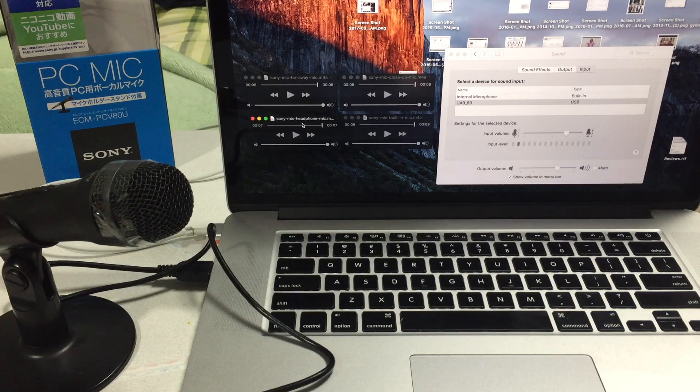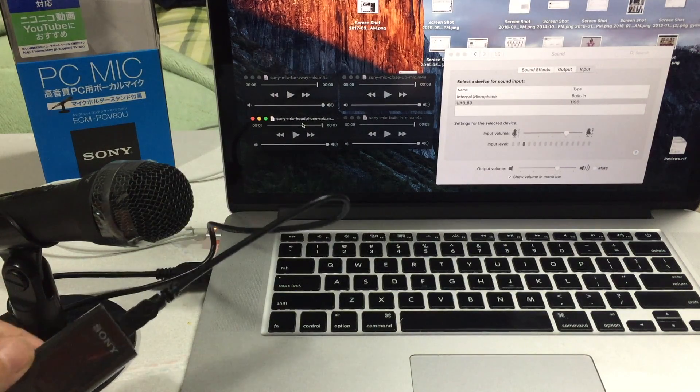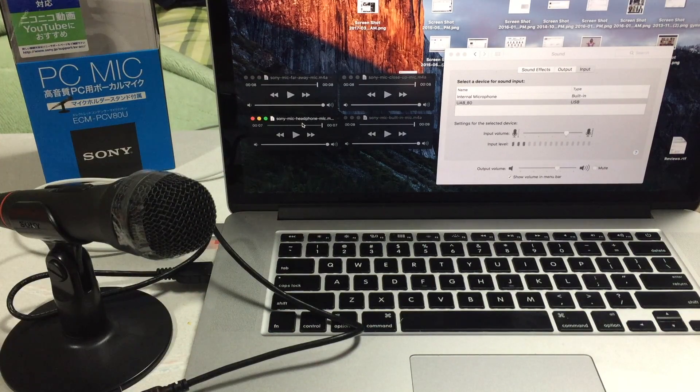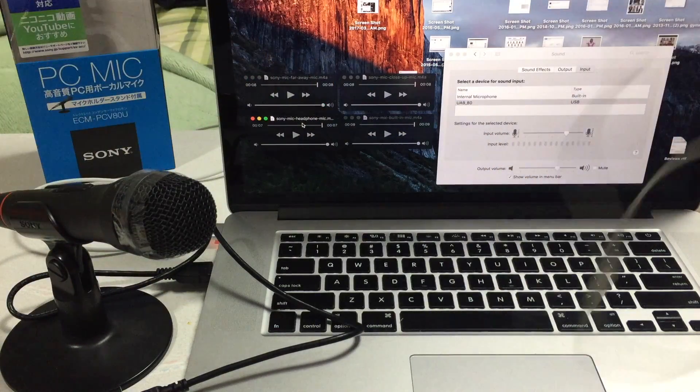Hey everyone, welcome back to HowTex. Today we are looking at the ECM-PCV80U Sony USB microphone, which comes with an analog-to-digital converter box called an audio box. That takes an external microphone and feeds it through a USB port into your computer — in this case, a Macintosh. Today I'm going to do a quick comparison video with three audio sources: one is the Sony microphone, one is the built-in microphone on this MacBook Pro, and the third is from a microphone built into the Apple earbuds that come with an iPhone. So let's compare the three sources and let us know what you think is the best one.